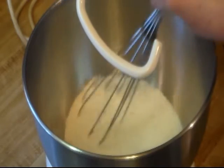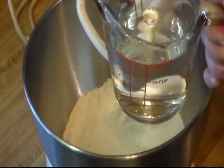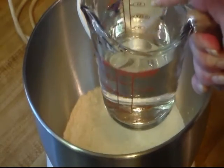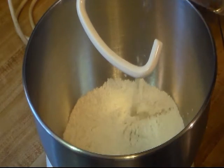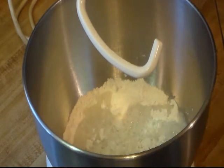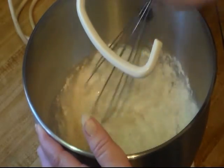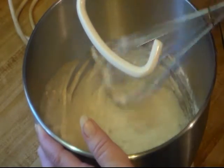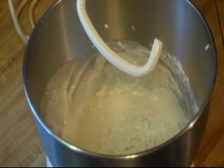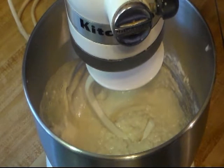Now we're going to mix that up. You can also do this by hand — just mix the whole thing by hand. To that I'm going to add one cup of warm water. Remember you don't want it too hot but you don't want it too cold. Like I can stick my pinky finger in it. Now I'm just going to give that a quick mix. With my bread hook I'm going to start this on low and go ahead and add another cup of bread flour.